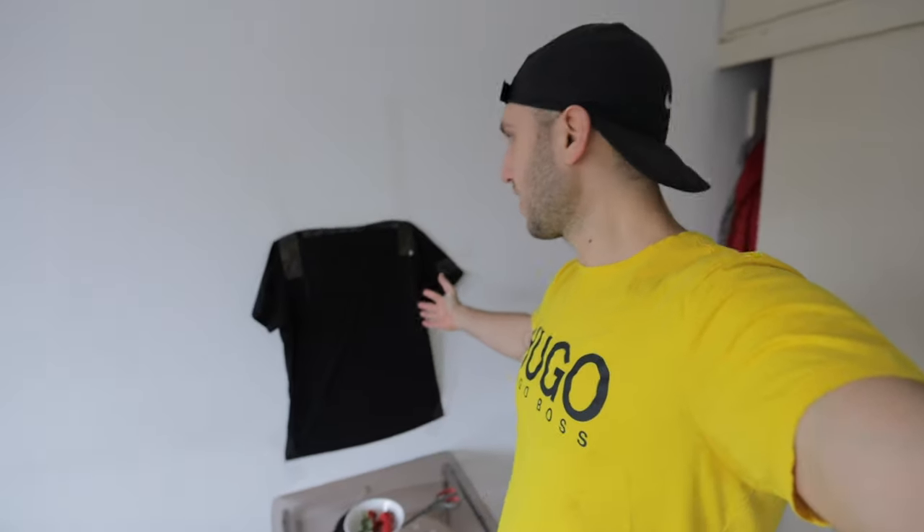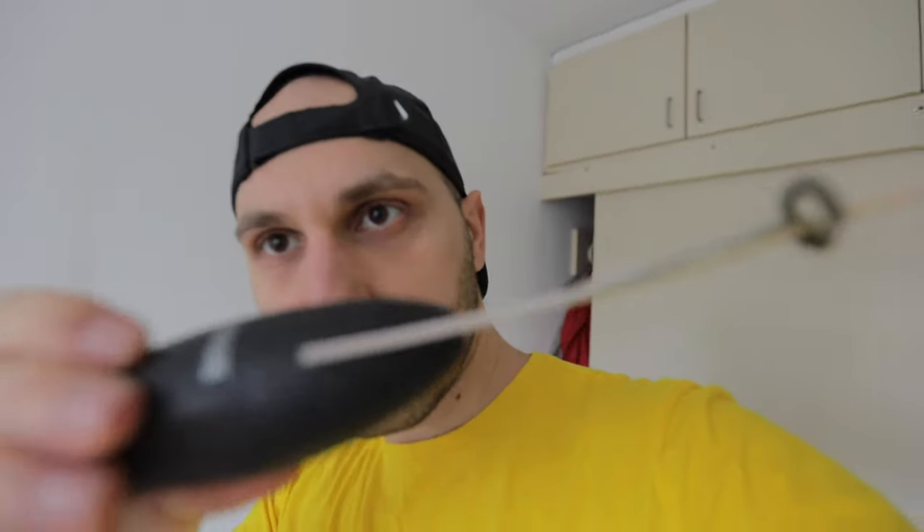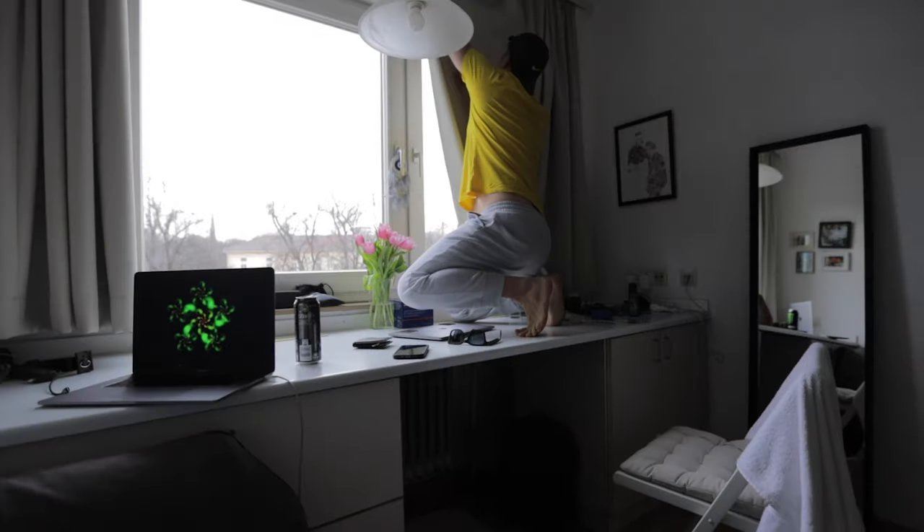For the next shot we have a t-shirt hanging on the wall — I taped it up. We have a sugar mixer with a wooden stick, and we have some strawberries. First we have to draw the curtain so it gets dark in the room.